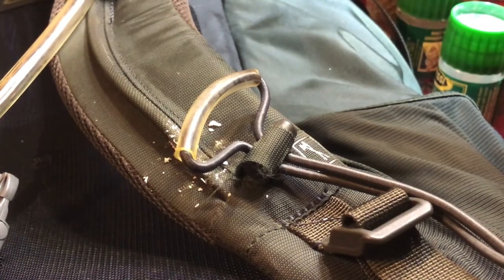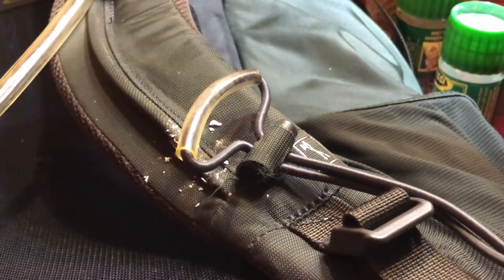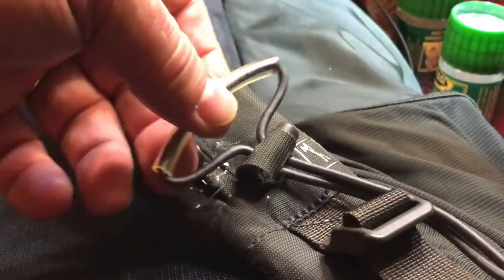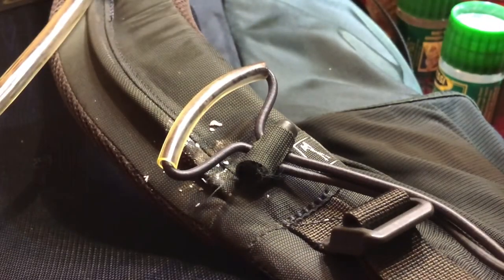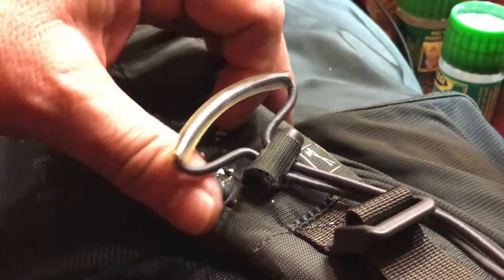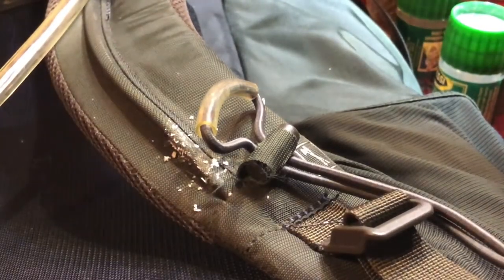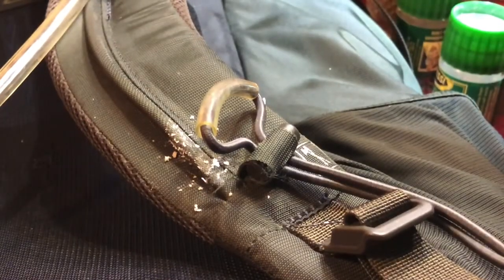Hello, N4HNH here. I thought I'd try to shoot a video as I do this. I've already done one strap — I'm replacing the sternum straps on my Osprey Kestrel 48 backpack that I use for Summits on the Air hiking. I thought I would stop here and shoot a video to show how I did the other side.